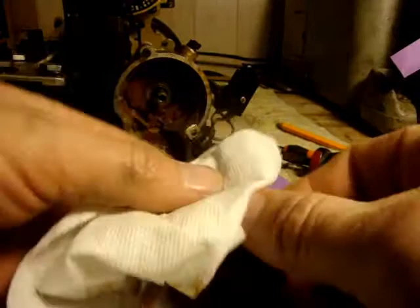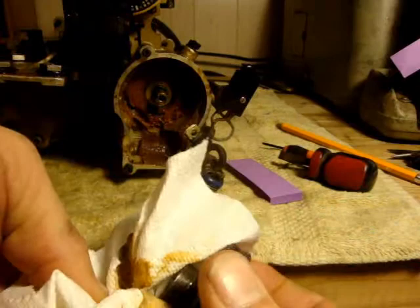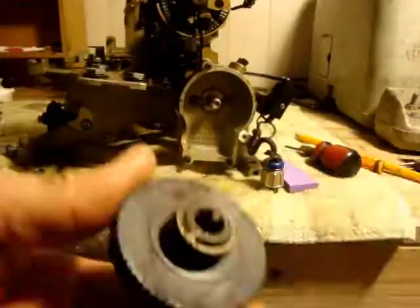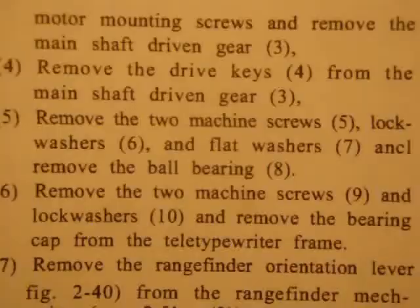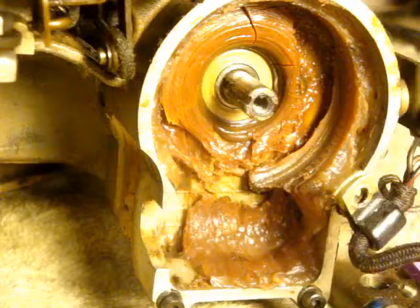Step four: remove the drive keys from the main shaft driven gear. This gear is just caked with grease and I don't want a bunch of grease in the container I'm going to put this in, so I'm going to go ahead and get rid of this grease with a paper towel. These are called the drive keys, and step four says take them off — I am going to leave them on.